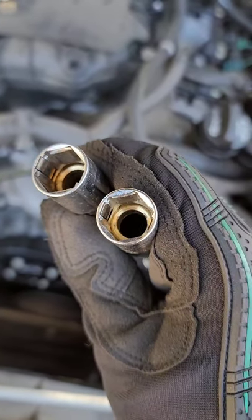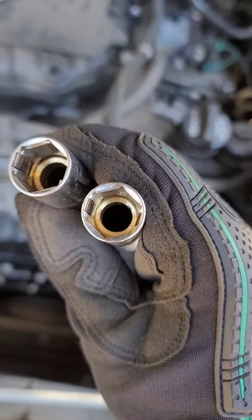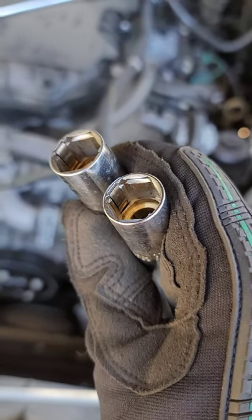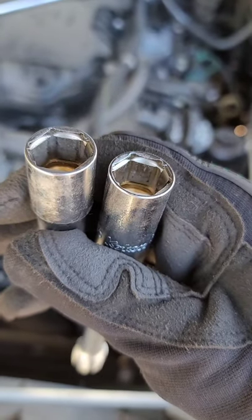These spark plug sockets have brass bushings inside that help to center up the plug in the socket and also protect your porcelain. And unlike other sockets that use magnets or rubber bushings to hold the plug in place, these use metal spring clips on opposite flats.